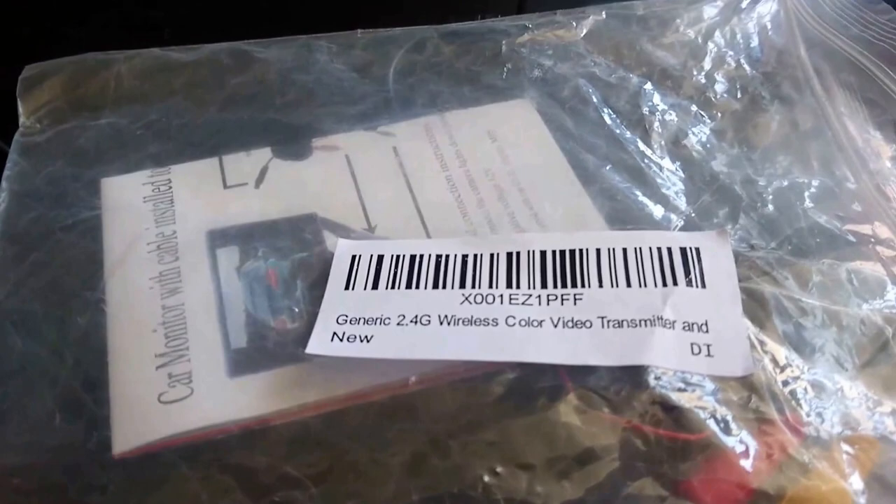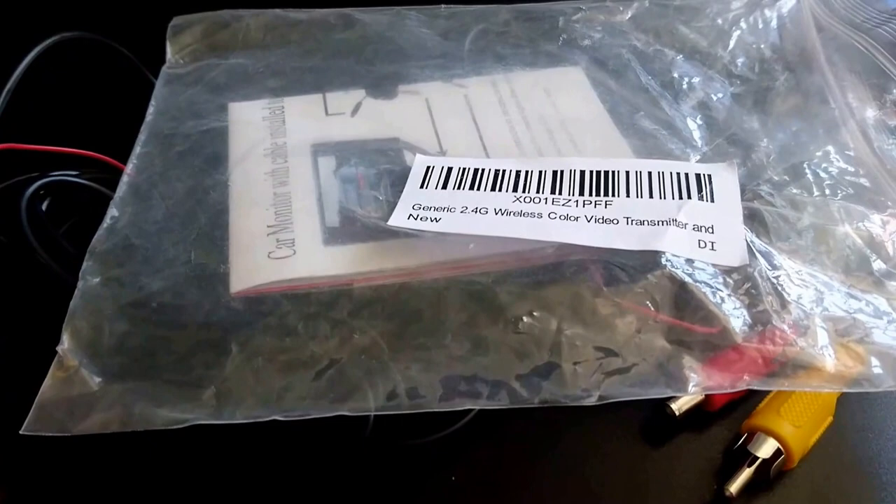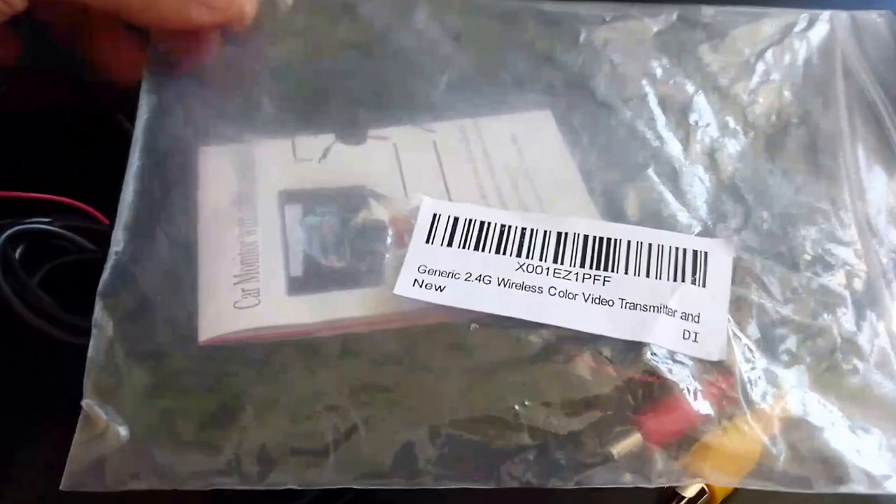Hi guys and welcome to another video. In this video I'm going to go over a generic 2.4 gigahertz wireless color video transmitter. Basically what this does is it allows you to have a wireless signal from your backup camera or other source going to your head unit or any sort of radio that you would use to display the video image on.